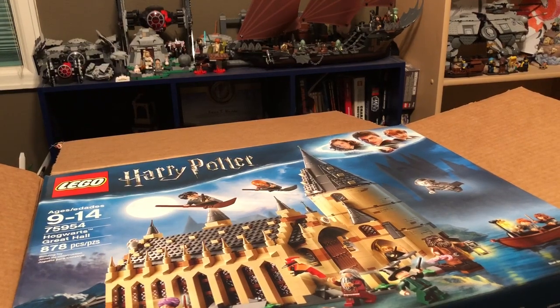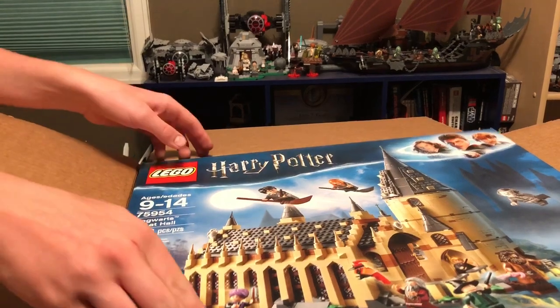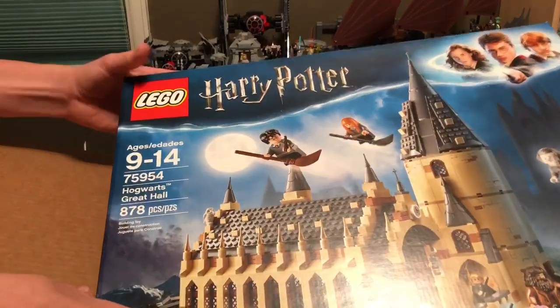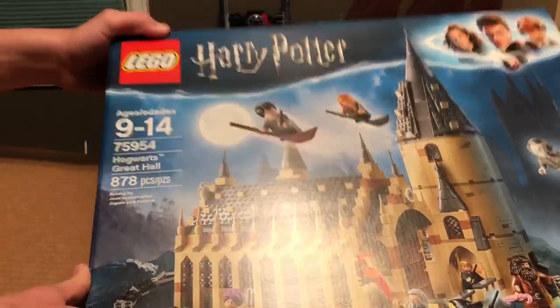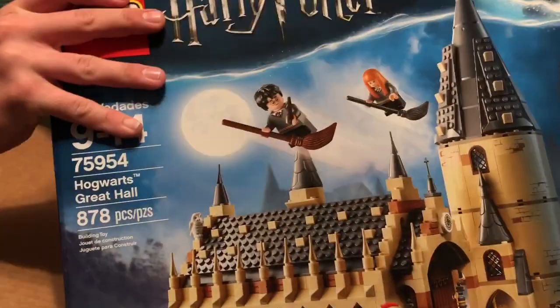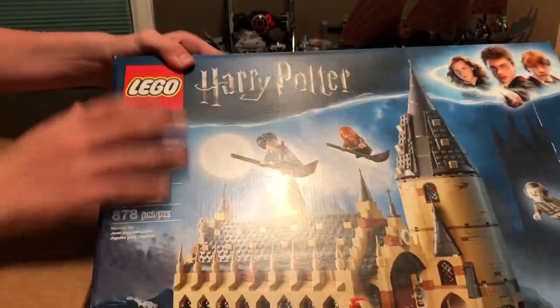I'm assuming you guys can see what this is. As you can see, this is the Lego Harry Potter Hogwarts Great Hall set. Now, this set just looks amazing, and there's a bunch of these little things to keep it nice and protected.